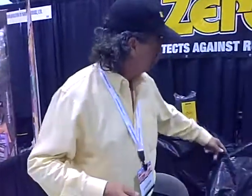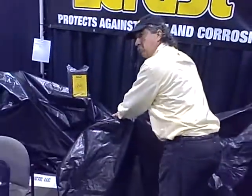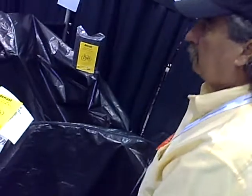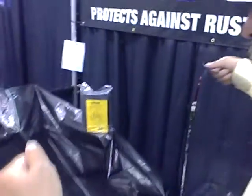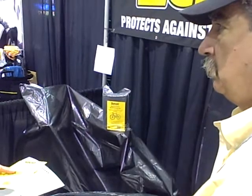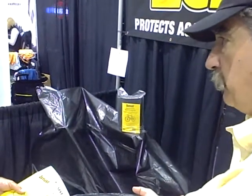Does it need to be zip-tied, or how does that work? This one's a cheaper model, and all you do is put the cover over it, and there you go. That works — whether it's 10% or 90%, it'll work the same if you follow the instructions.